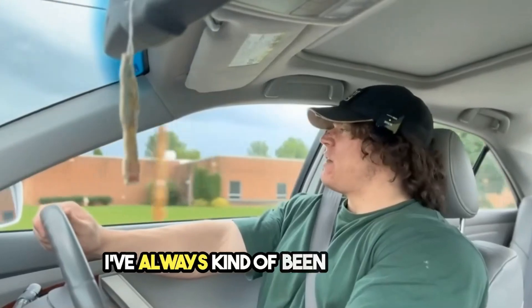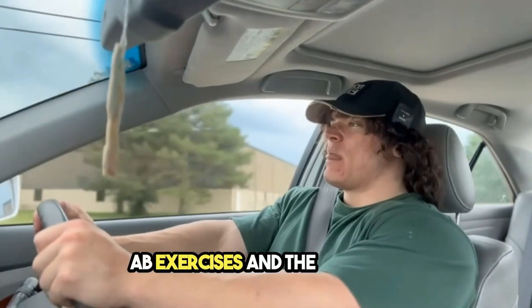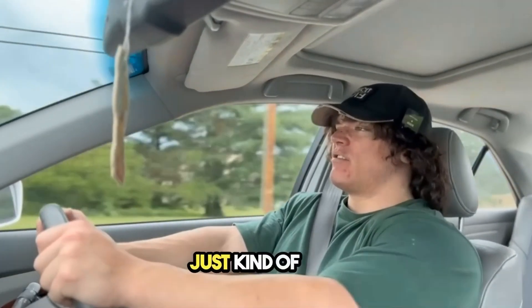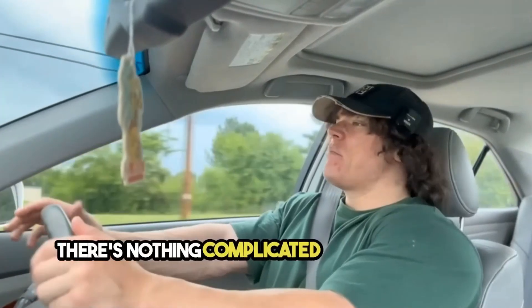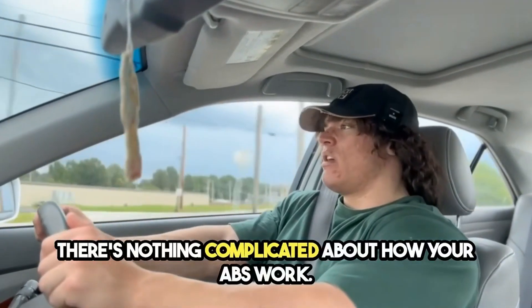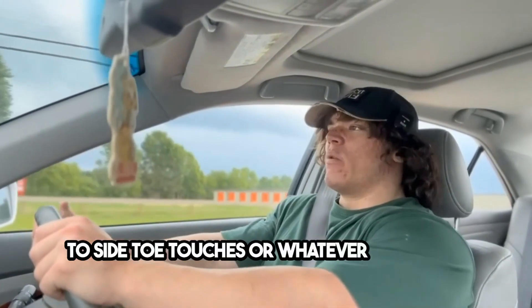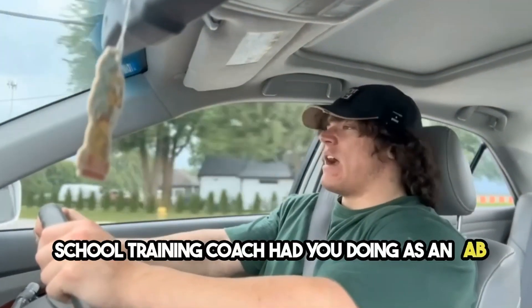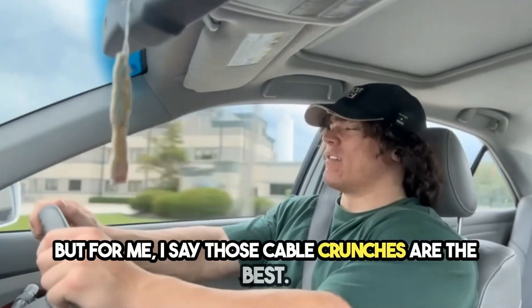I've always kind of been a hater on home ab exercises like leg lifts — just stuff that's more for show. There's nothing complicated about how your abs work. You don't have to do side-to-side toe touches or whatever other exercises your high school training coach had you doing. I guess those work, but for me, cable crunches are the best.